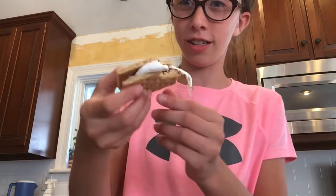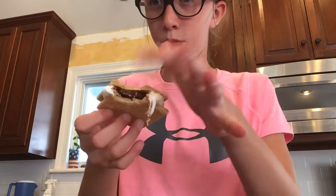Here's what it looks like. Here's the inside — there's some chocolate and a nice gooey marshmallow.